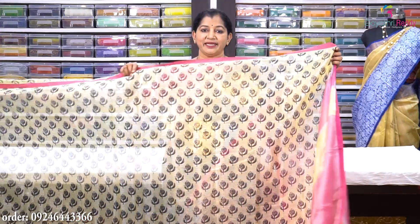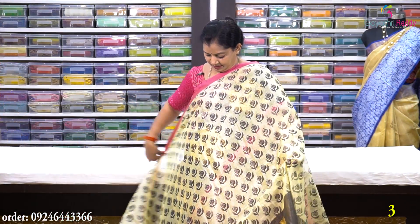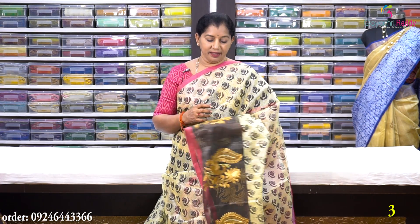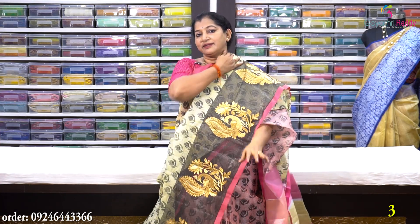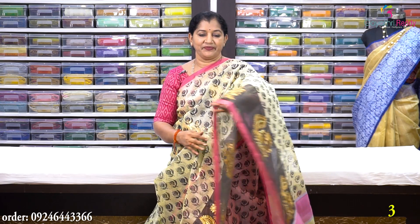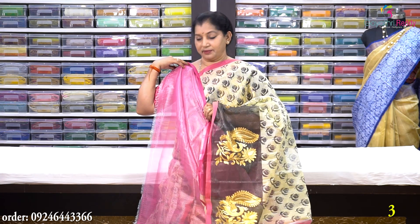Sari no. 3 is a lemon yellow color with full black. This has a rose brush print — a black print with full edge border. The pallu is pink. It comes with a blouse, and this saree costs Rs. 1950.